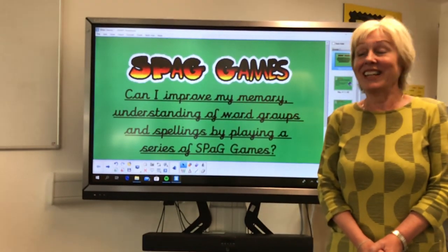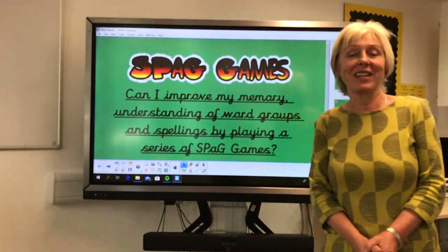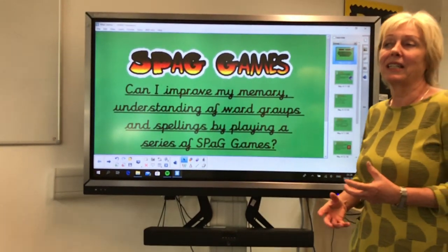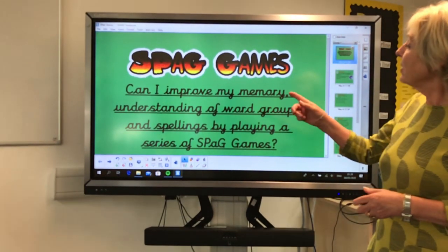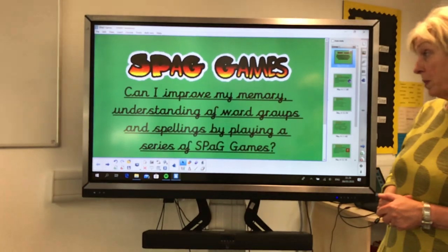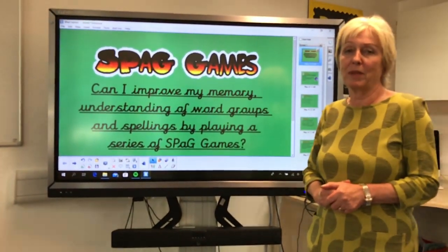Hello Lowbrook and Holy Trinity and welcome to SPAG Games. This week we're going to be looking at games that help your understanding and memory. The learning intention is: can I improve my memory, understanding of word groups and spellings by playing a series of SPAG games?